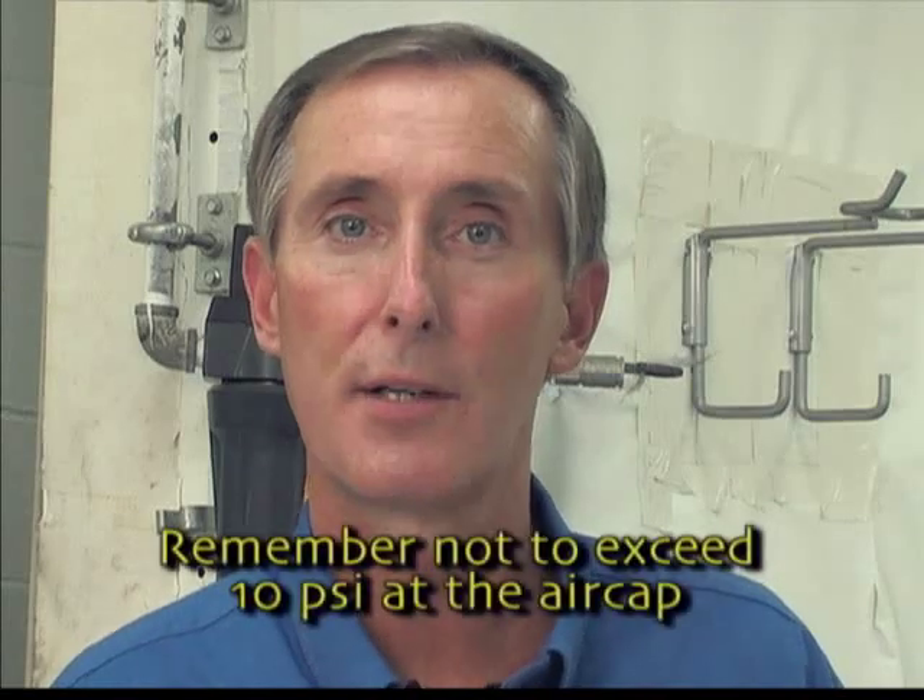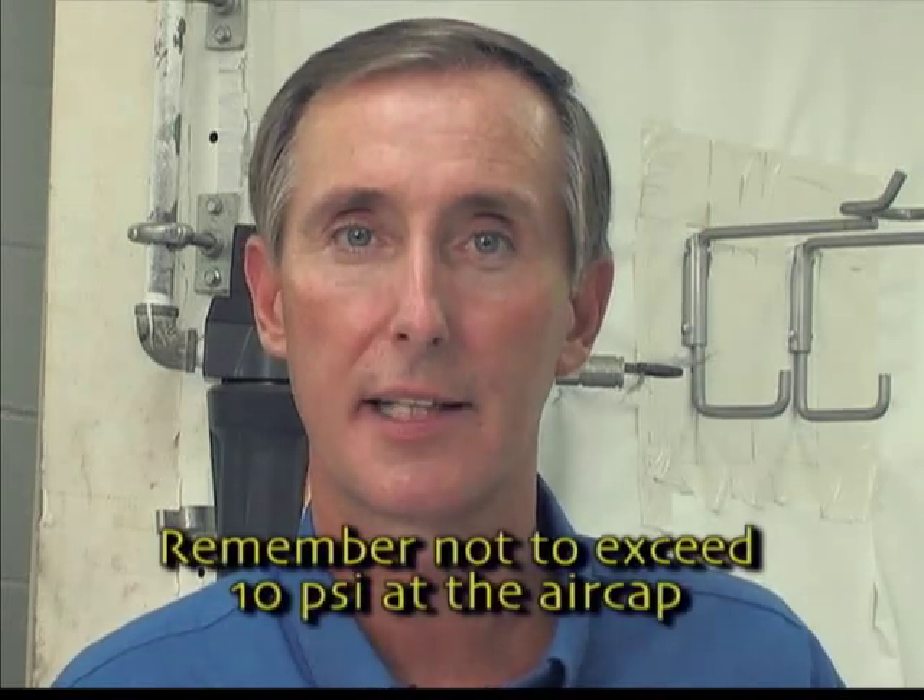If you are using an HVLP siphon gun, remember not to exceed 10 psi at the air cap.